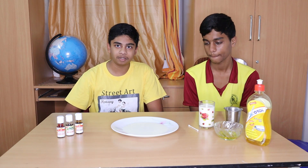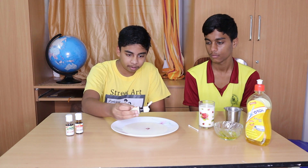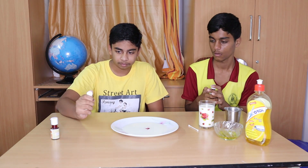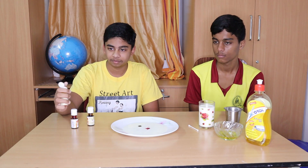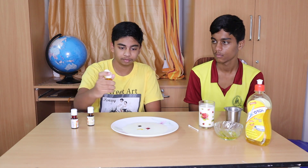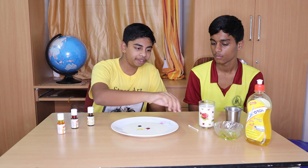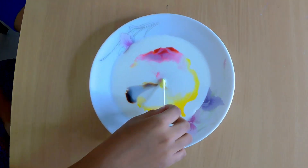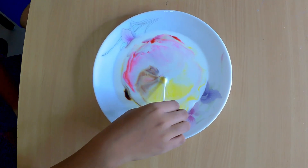So the second step is to put some food coloring onto the milk. Just a drop of every food coloring will do. The next step is to take your earbud and dip it into the dishwash nicely. Get a nice swab and then put it onto your plate.